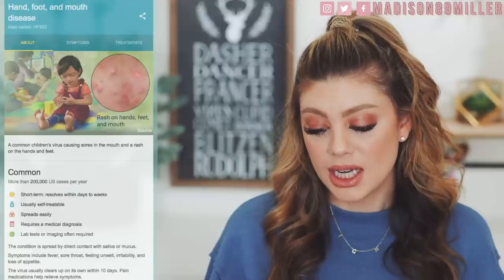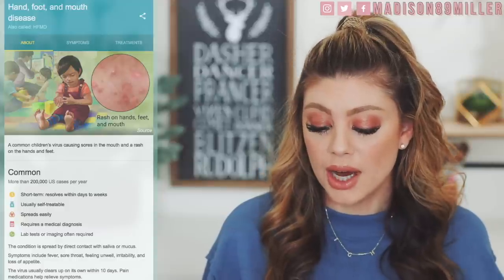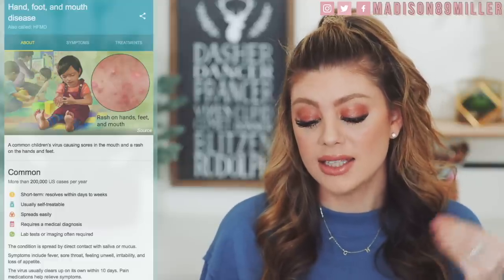Hand, foot, mouth disease is a common infection caused by a group of viruses. It typically begins with a fever and feeling generally unwell, followed a day or two later by flat discolored spots or bumps that may blister on the hands, feet, and mouth — and occasionally the buttocks and groin. Signs and symptoms appear three to six days after exposure. The rash generally resolves on its own in about a week. Fingernail and toenail loss may occur a few weeks later, but they will regrow.